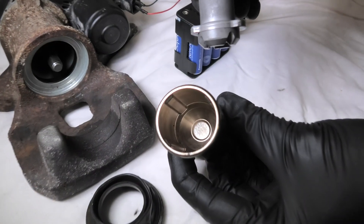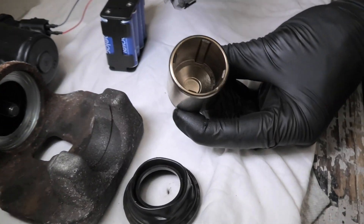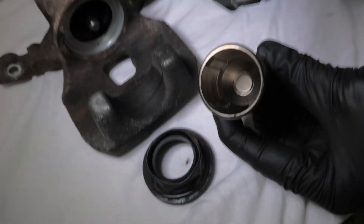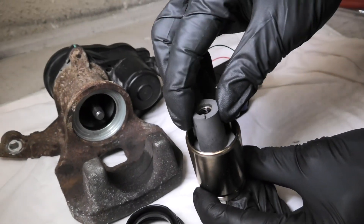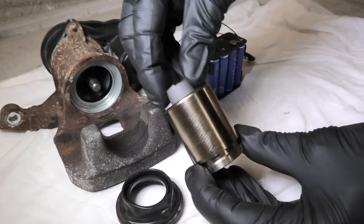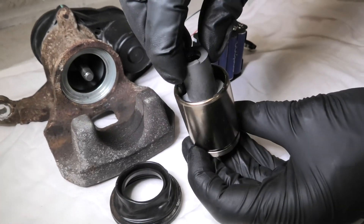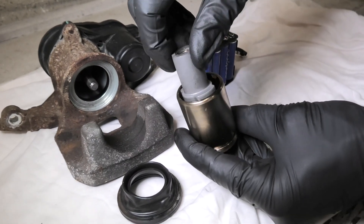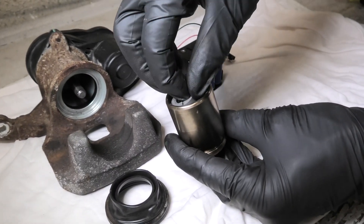On the inside, the piston has guides — four of them — which prevent the pressure nut from spinning once the piston goes on top. And in turn, it will push the brake pads together.